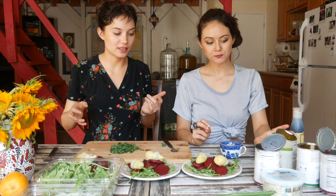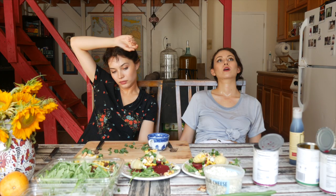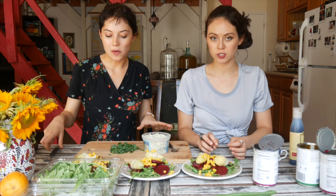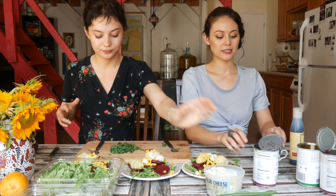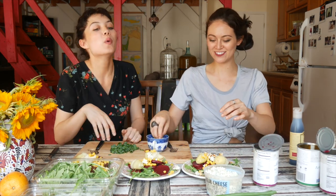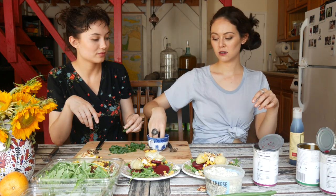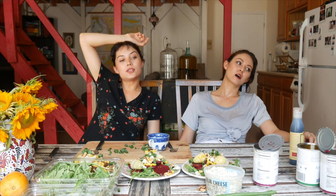Now just sprinkle the rest of the stuff on top, like corn — shake it on top. Blue cheese on the non-vegan salads. Thank you. And then walnuts. Is it ready yet? No. Put chives on it.